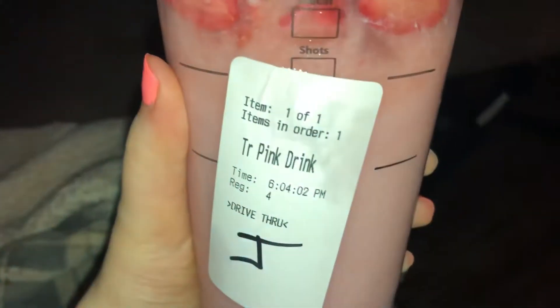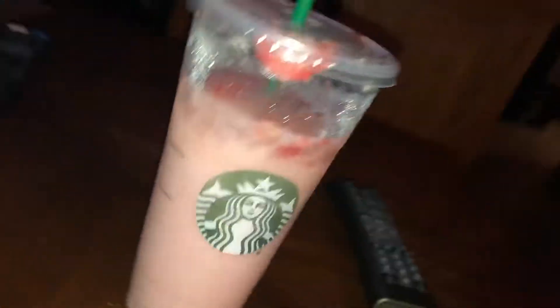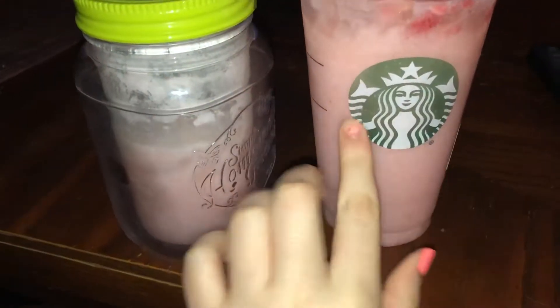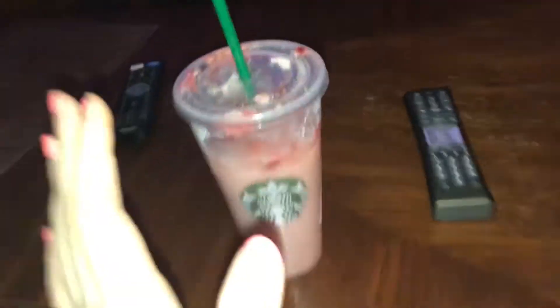We're going to do a review on the Starbucks pink drink — it's really good, strawberries and coconut milk. We made a DIY pink drink a long time ago but recently deleted it because it got flagged. This is what it looks like — these labels are for the DIY version. Same color, it's pink, and there's a straw. In a DIY video there are three things we need: same concept, same taste, and it's good.